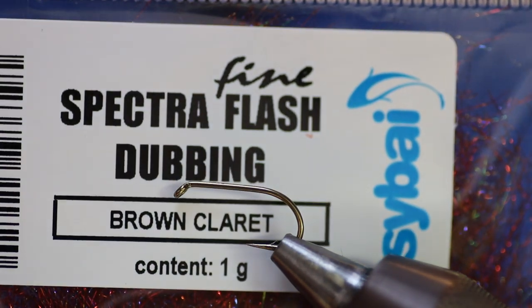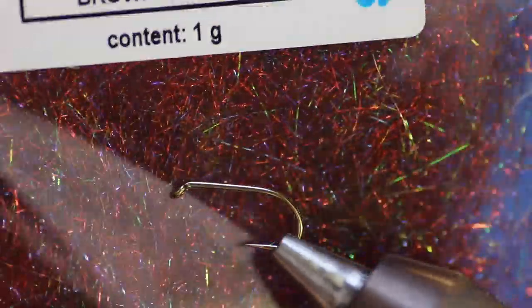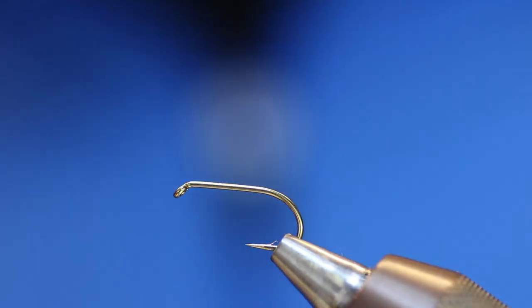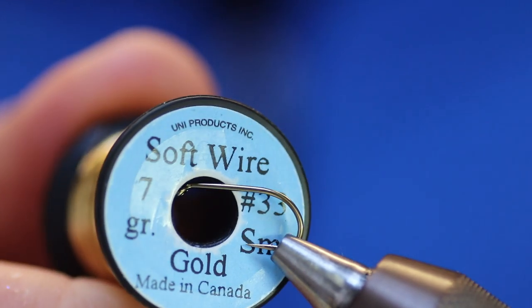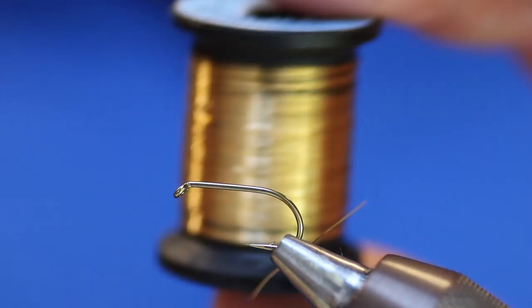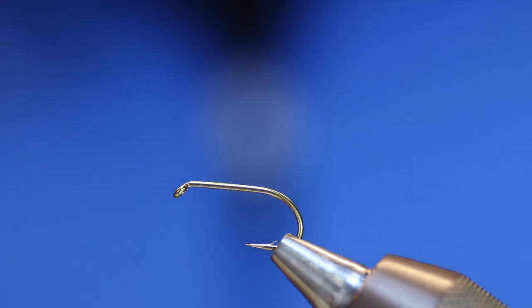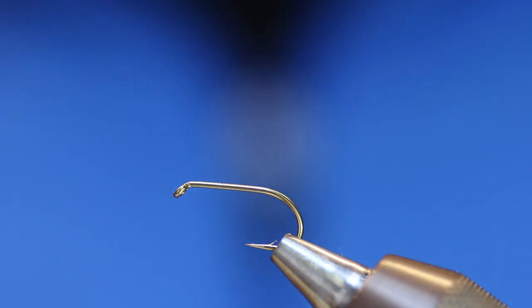I really love this Spectra flash dubbing. Look how gorgeous, reflective and shiny that is — that's what we're going to use for the body. For the rib I'm going to need a nice gold wire. It doesn't matter which one you're using; Venriards is just as good as this. I've also got some new cyber wires in which are really good. Personal preference for what you have and what you've been using.